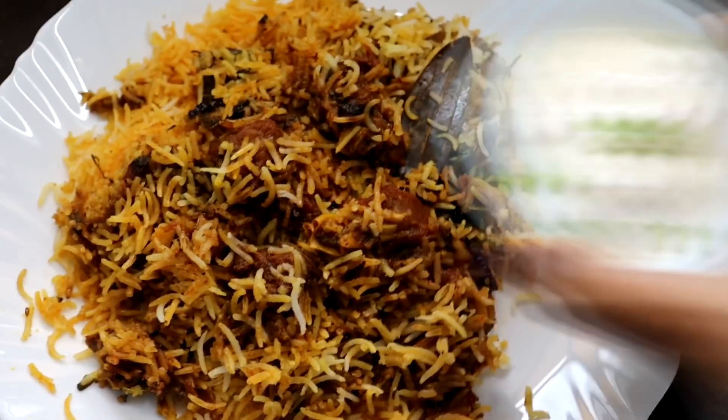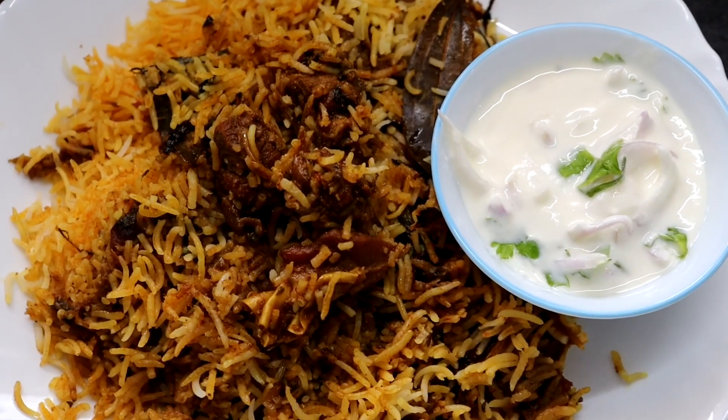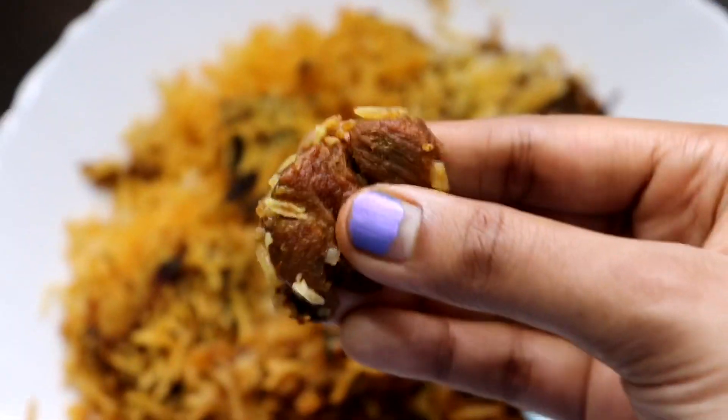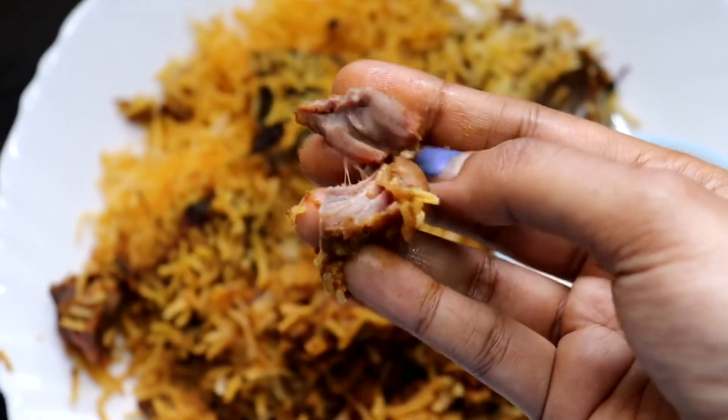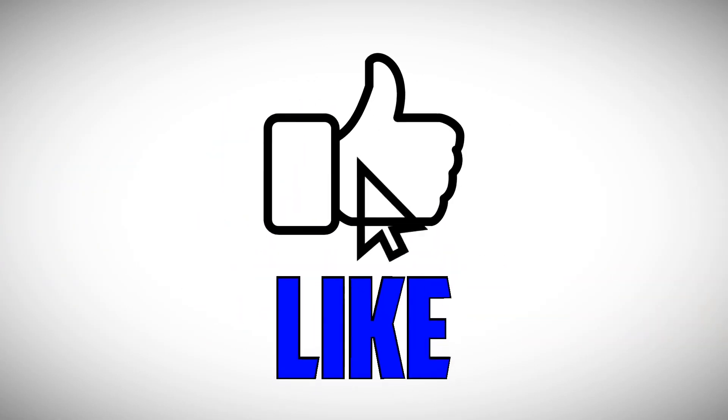You can also serve it with raita, onion salan, or brinjal gravy. The rice is very moist and the mutton pieces are very soft. Do try this recipe — you will definitely love it. See you soon with more biryani recipes!